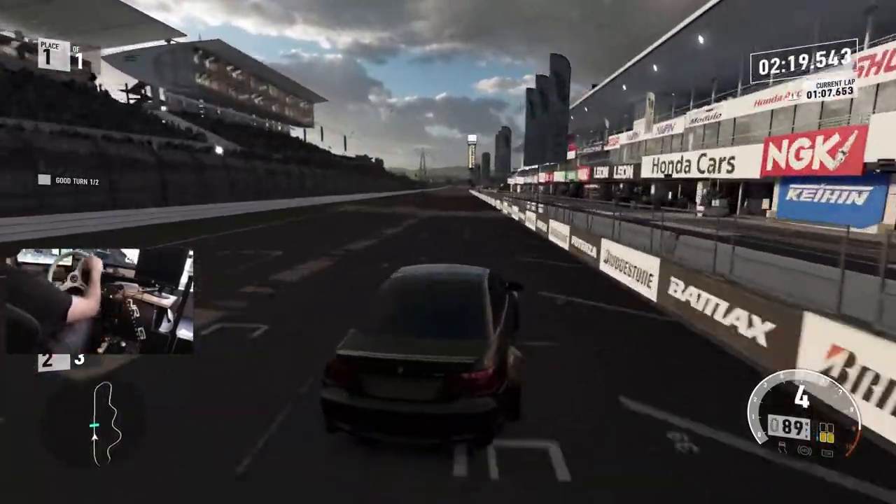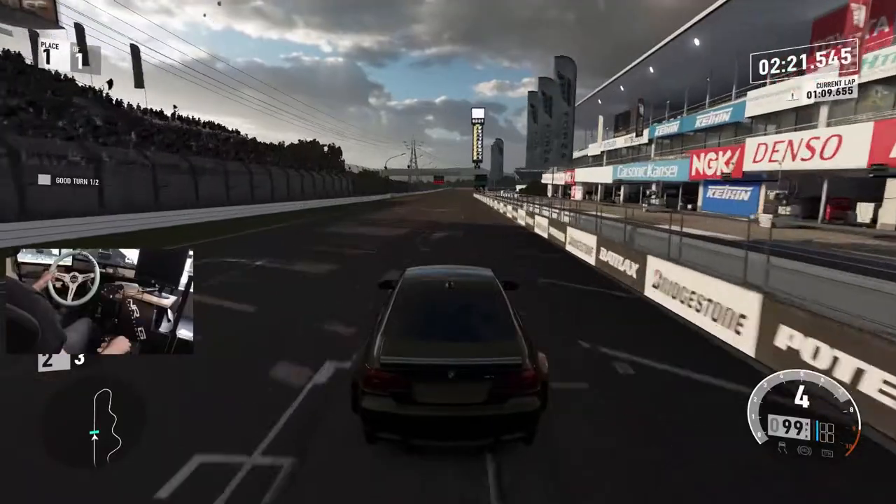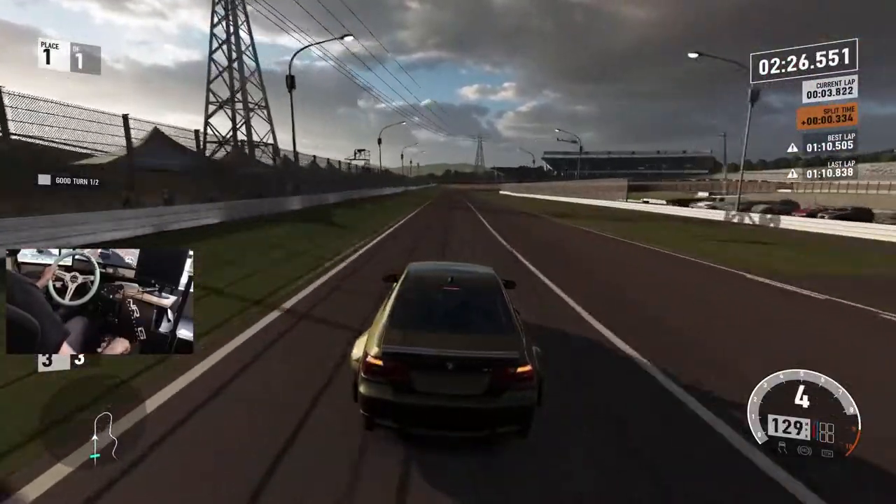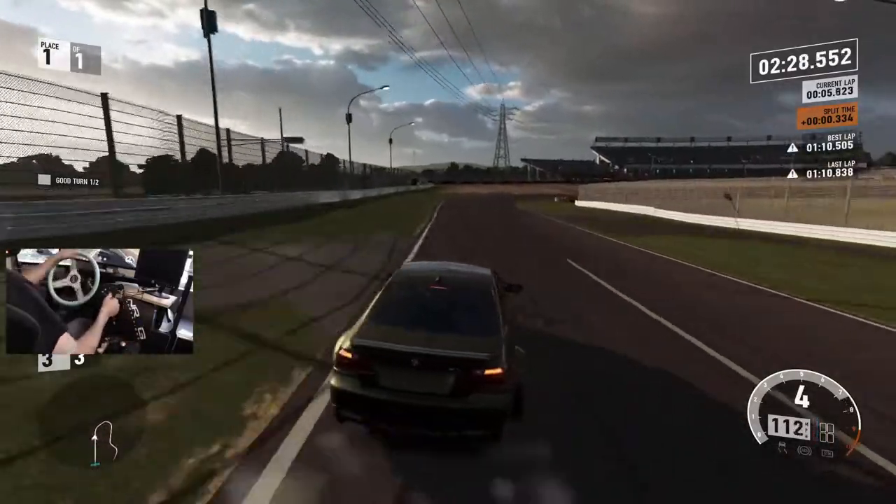We may switch it up to the CCA car, hit up the Streets of Long Beach, run two laps at 900 and two laps at 540 and see what the difference is.